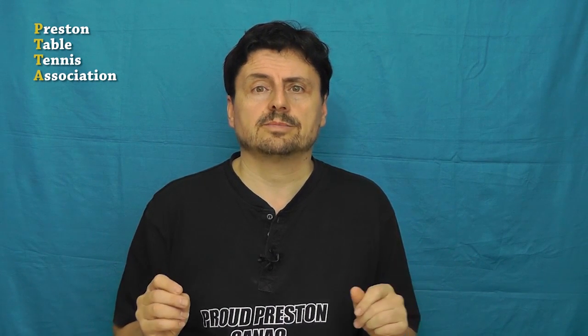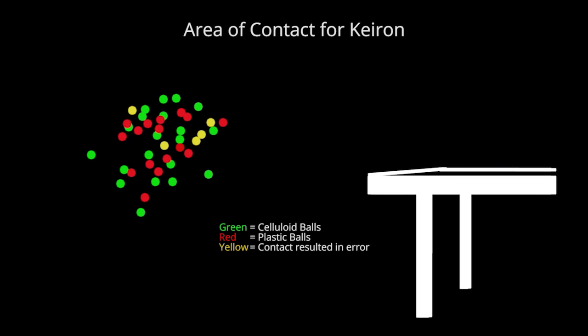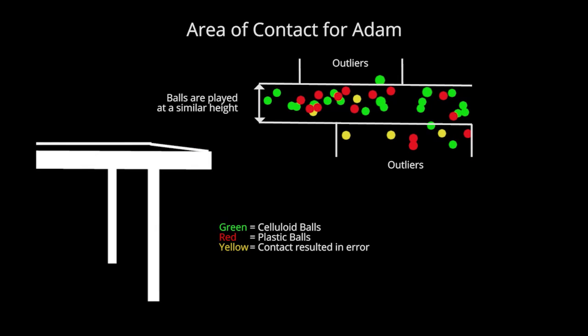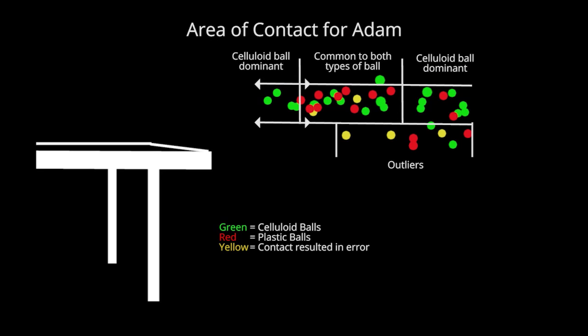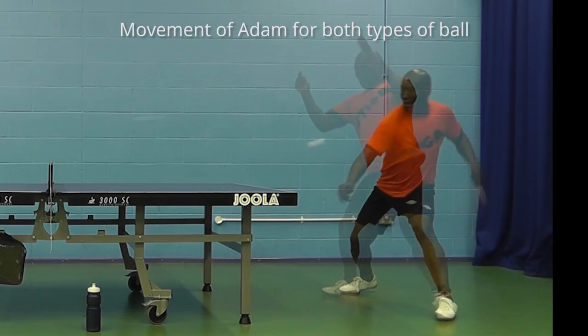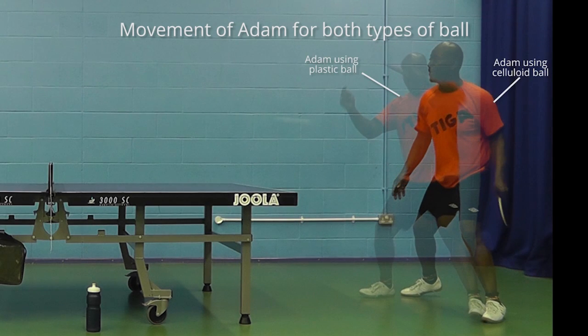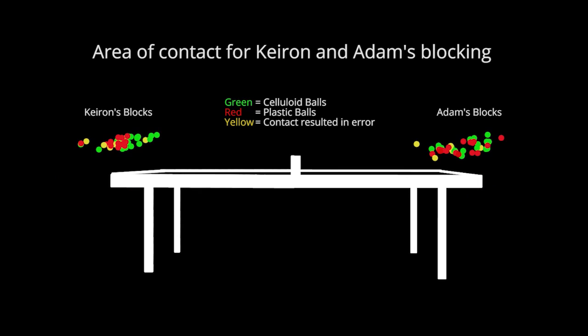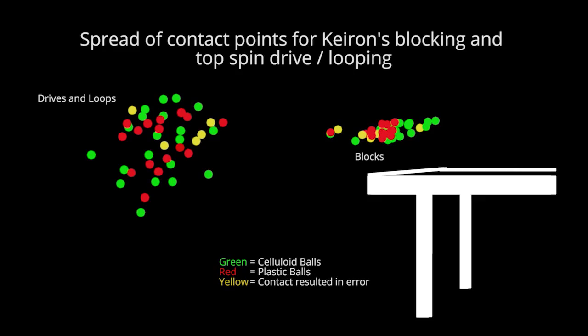But this is just a single rally for each player. Here's a record of the points of contact each player made with both the celluloid and plastic balls over a number of rallies. We can see that Kieran makes contact with the celluloid ball at both higher and lower points than the plastic ball, but he's always a similar distance away from the table. With Adam it's different — he plays the balls at a similar height, however it's his distance from the table which varies. Adam starts close to the table and then moves back as the rally unfolds, moving further back with the celluloid ball. When it comes to blocking, both players take the ball over the table off the bounce, and there's less difference in how they block the plastic and celluloid balls. This would suggest you're going to notice more of a difference with these balls the further away you play from the table.